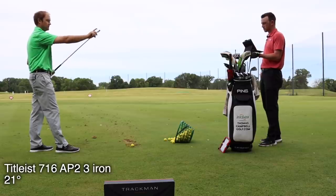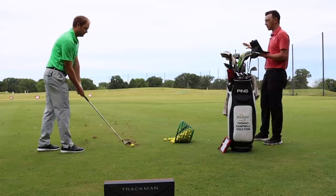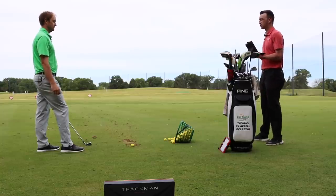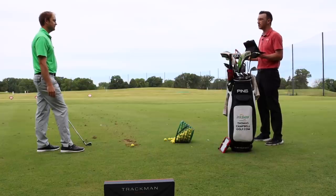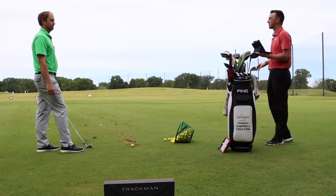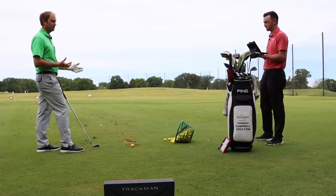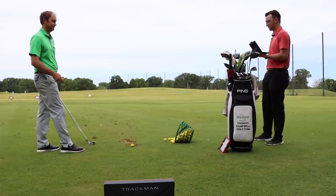After hitting the AP2, Thomas notes it definitely feels a little bit more consistent than the blade. It doesn't seem like he's missing left or right as much. They also note the MP32 was an older model, so blade plus older technology may be less forgiving than something more modern with a cavity-back design. They're essentially testing the differences between blade versus more cavity, and will expand to a hybrid and utility iron.